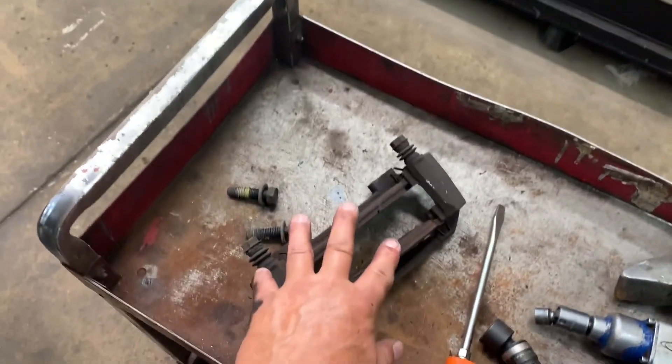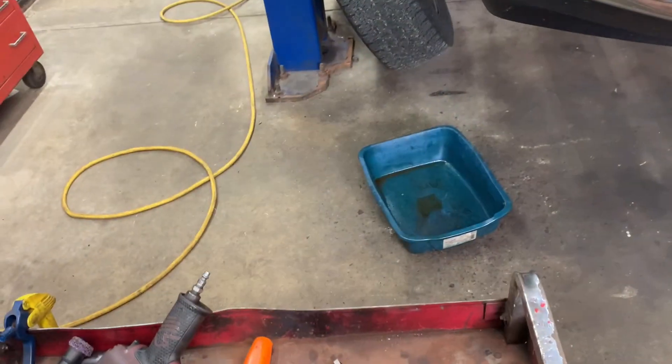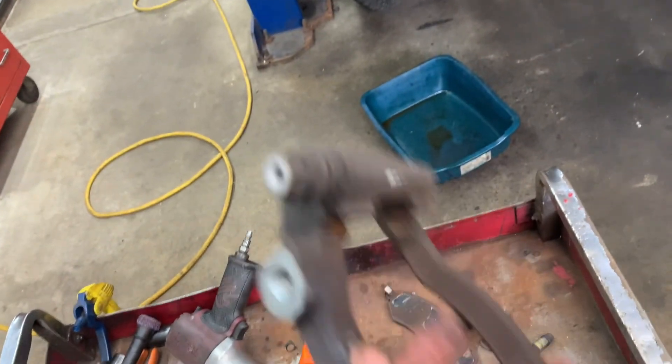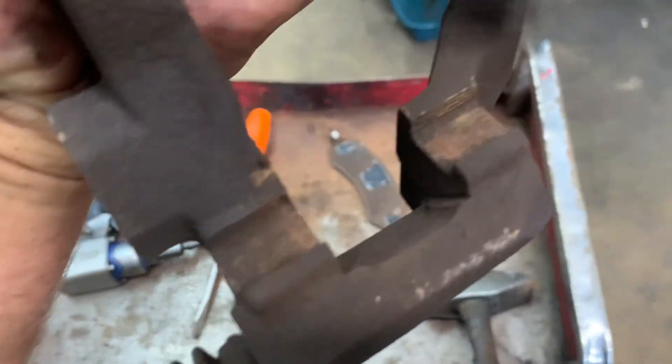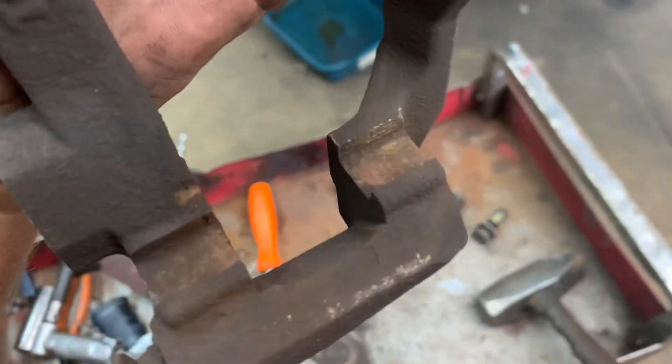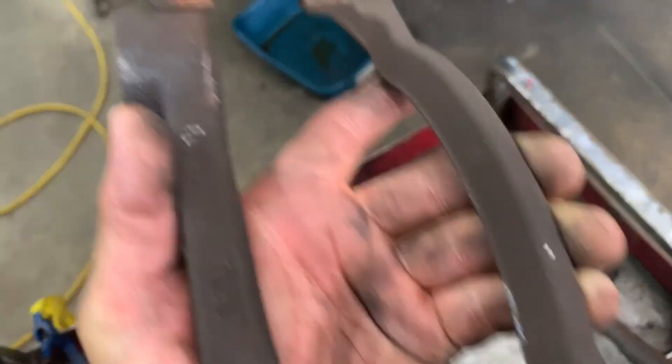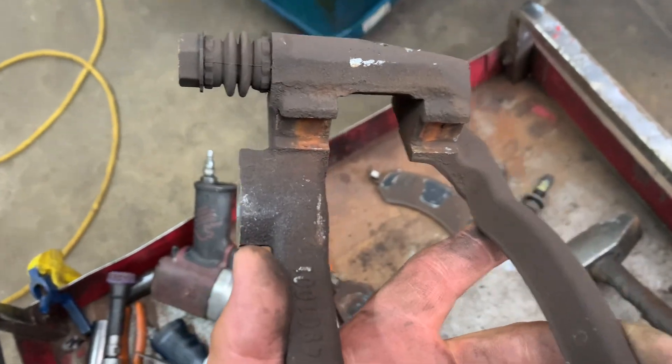We're going to work on the caliper bracket. Sometimes you have to hammer the pads out because they're frozen in there due to rust buildup where the slides are for the pads — you've got to clean all that up too.